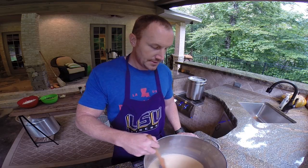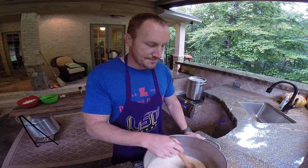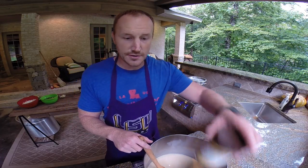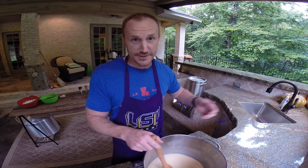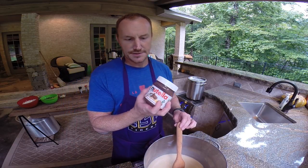You always want to keep a little wooden spoon stirring the bottom of the roux. You want your fire at about a medium, kind of medium-low heat. You can see it's kind of an off-white cream color right now. Once you start getting darker like peanut butter, you're headed in the right direction, but we're going for something kind of chocolatey like Nutella.